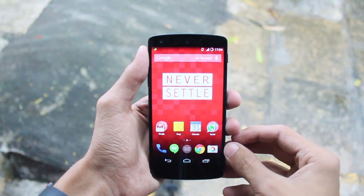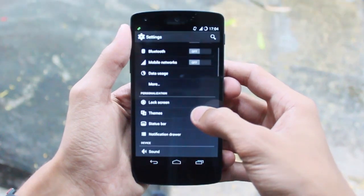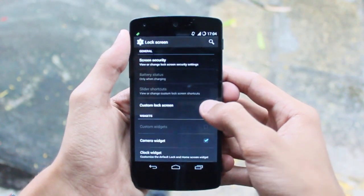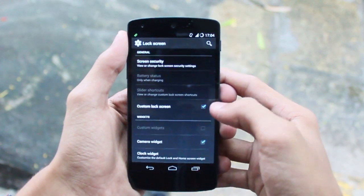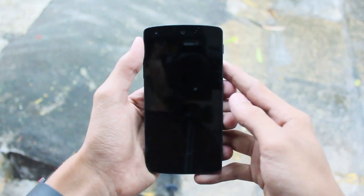But if you don't like that lock screen and you want your previous or stock lock screen, you don't need to reflash CyanogenMod. Just go to Settings, go to Lock Screen, and there is a custom lock screen option. Just uncheck it and you will get your previous lock screen — that easily.